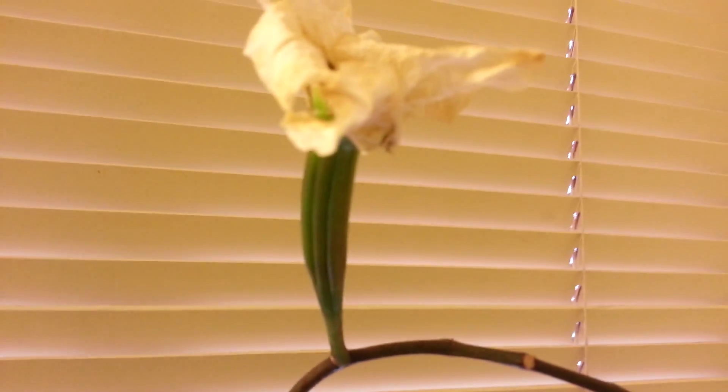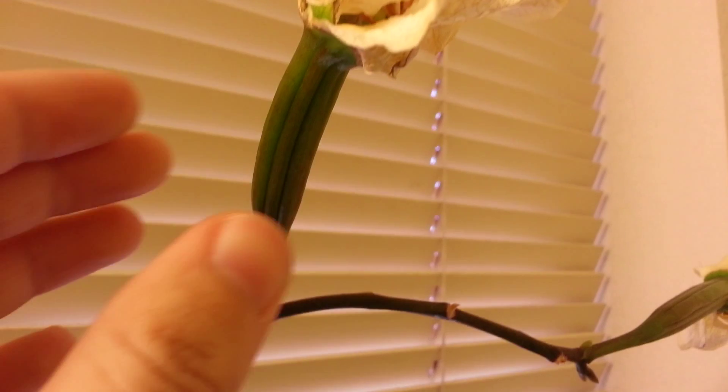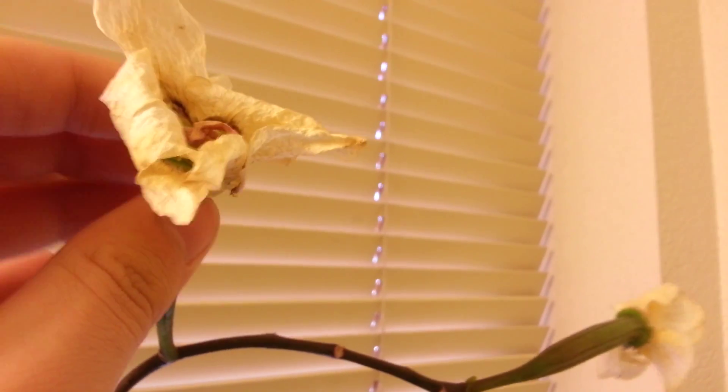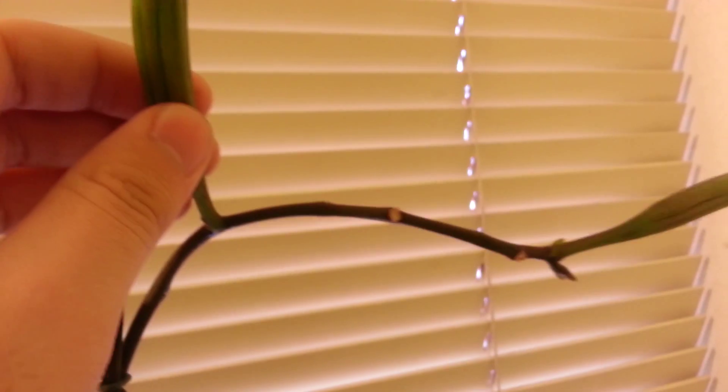So this is one of the flowers, and as you can tell, it is blown up to like 60 times its original size. Look how massive this is — that is unbelievable. The flowers started wilting, which is a good sign, and this is just huge.